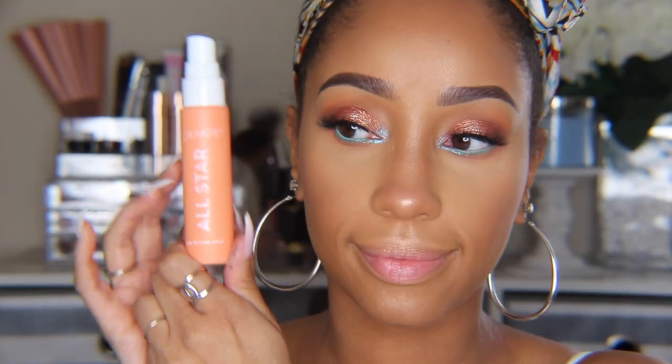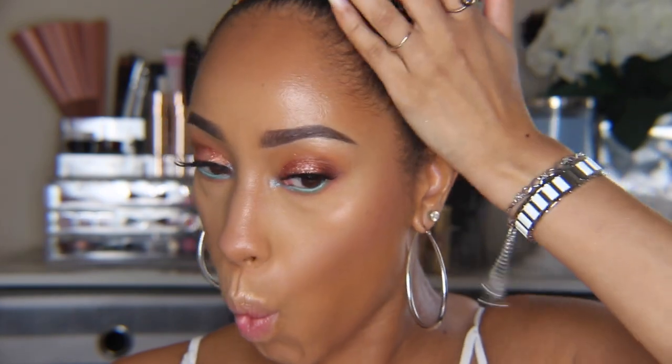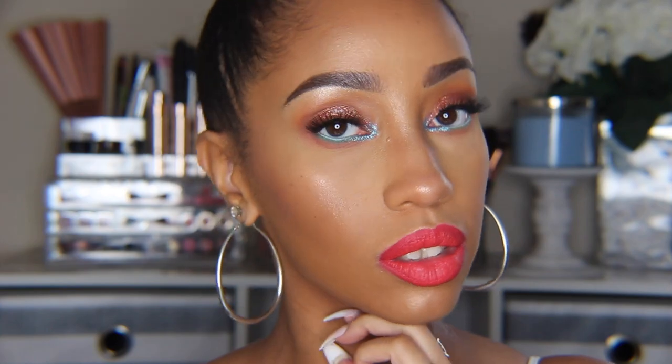To set everything, we're using the ColourPop All Star Setting Spray. This spray does claim to be mattifying, but to me it's a little bit more on the dewy side. It kind of reminds me of the Milani Make It Last Setting Spray and it does a really good job of melting your makeup together pretty nicely. For lips, I first used the Lippy Pencil in Embossy to line, then took the Luxe Lipstick in Flower Season on top of that. And that's the final look.